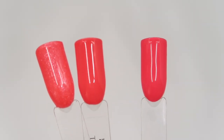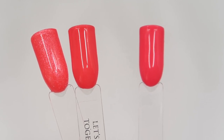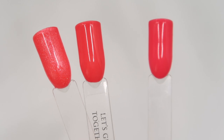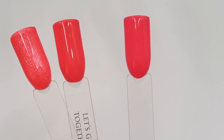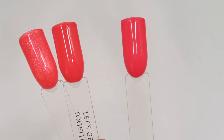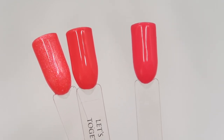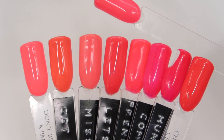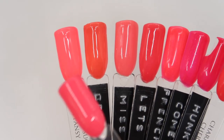Up next is Counting Coral Sheep. I wanted to compare this to the most recent releases since we've had a coral in both the Spring Colour Gel and Buttercream Collections. On the very left is Sunrise Roundup from the Buttercream Collection — it has quite a high shimmer running through it and is a little bit more orange than Counting Coral Sheep. Let's Get Together is again a little bit more orange. Corals are quite tricky to show up truly on camera so I'll do my best to describe them.